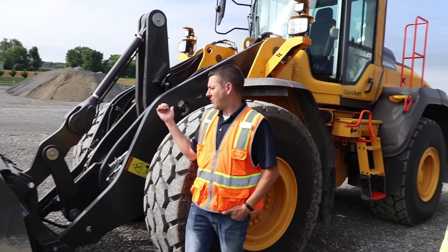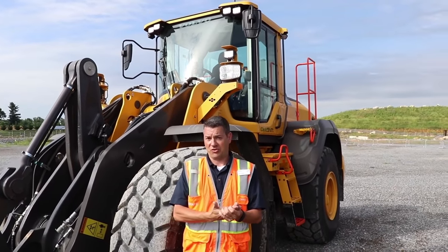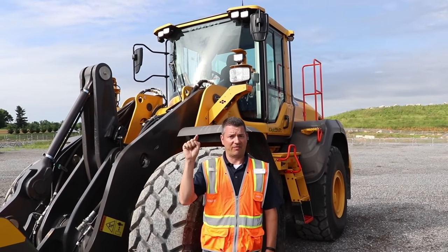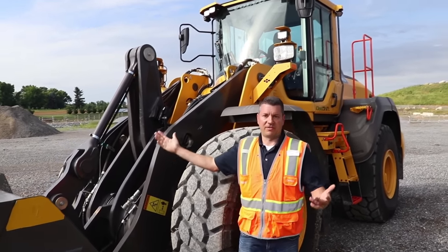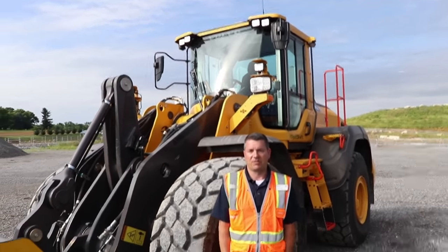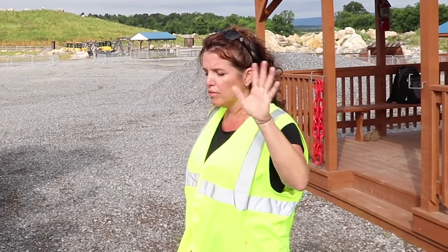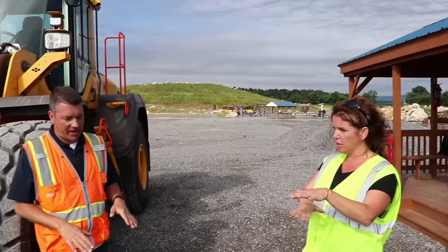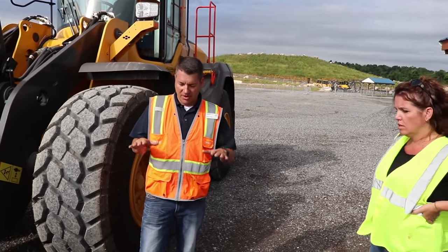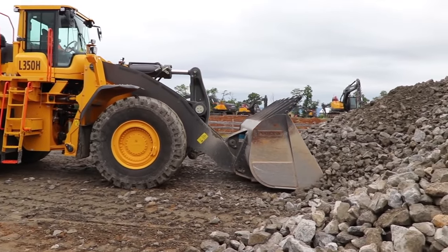Whether it's mechanical or electronic, those settings stay. The machine will remember the electronic setting until someone physically changes it, and as far as the mechanical, you just tighten it down good — nothing you have to worry about. So you want to get up to your mound or whatever you're digging and then set it once you get there. As you approach the pile, you'll set your bucket down on the deck, go in, and start going into the pile. You always want to kick the machine down to first gear.